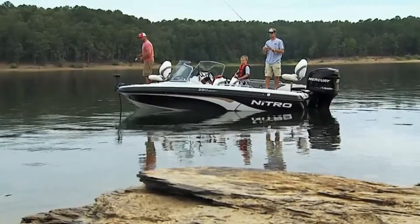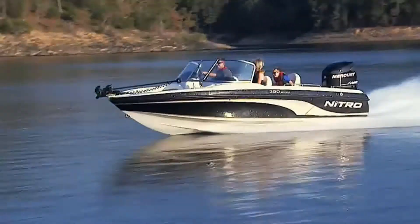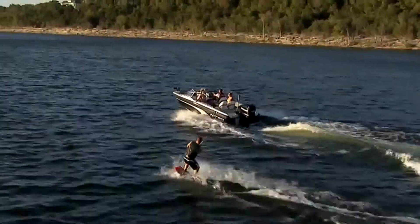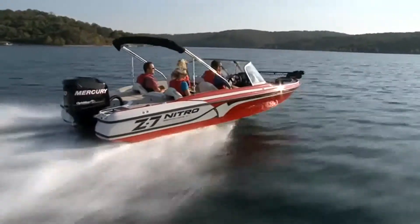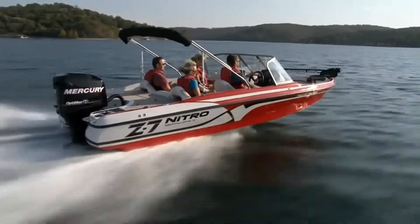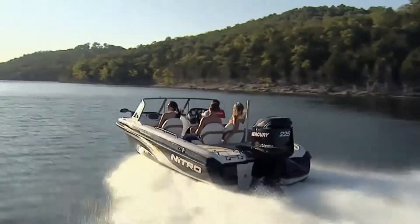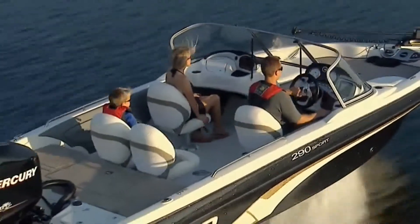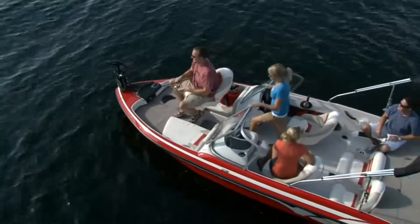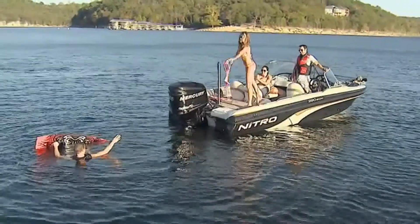If your family loves to fish but wants to experience a wider range of fun on the water — including water sports and cruising all in one day — one of our two sport models, the Nitro Z7 Sport or the 290 Sport, are a perfect fit. They both feature a windshield-protected cockpit, a deeper family-friendly interior, extra passenger seating, a stereo system, and a ski tow pylon.